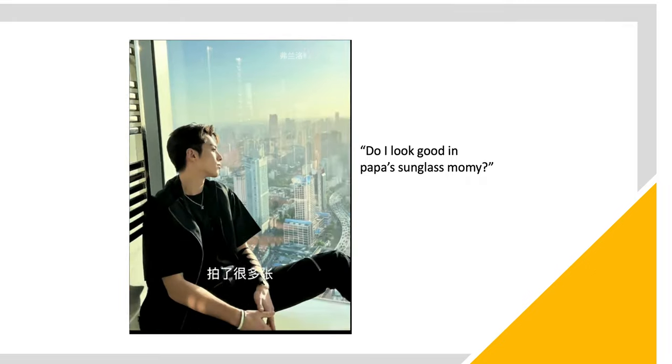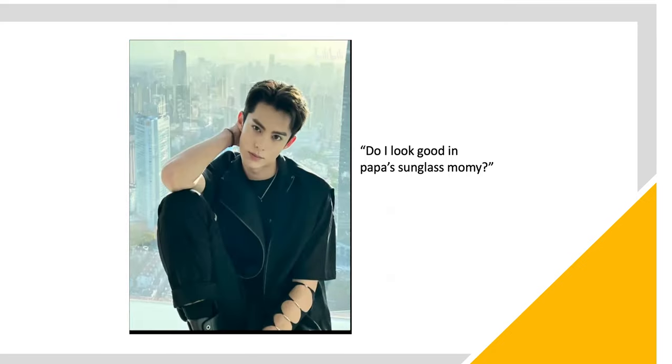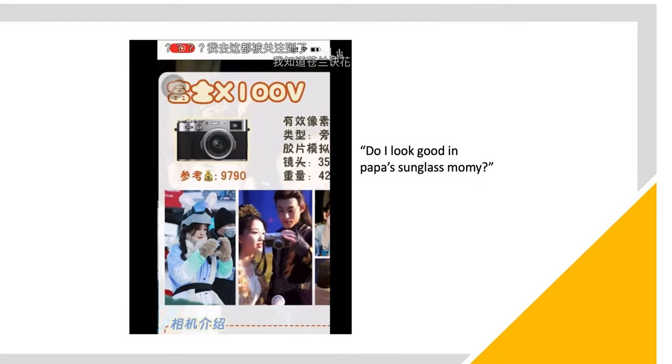海良很多掌。這是現在，此又已掌。大家發現了嗎？這是一個非常直的香脊。這個香脊就是富士X100V，這是醒醒的那個。 (Hailiang has many poses. This is the current one, another pose. Has everyone noticed? This is a very distinctive camera profile. This camera profile is the Fuji X100V — this is Xingxing's.)